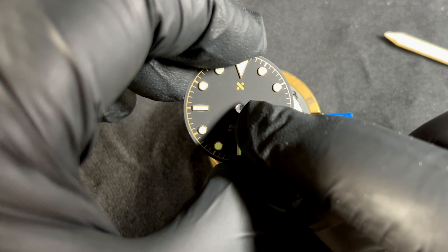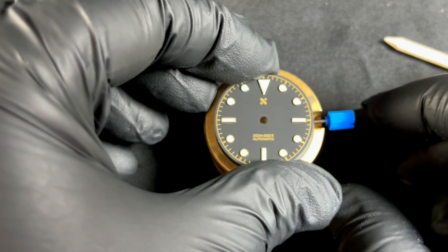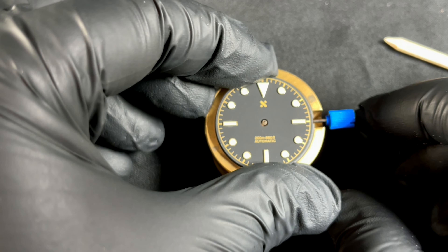Align the notch at three o'clock with the crown, and then align the hole with the central post. If you use those as your guides, you'll easily be able to locate the dial feet into their two holes.